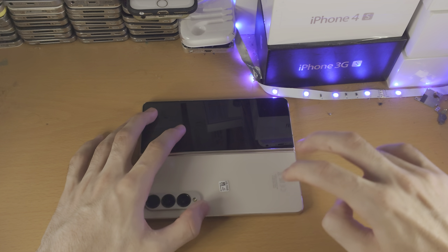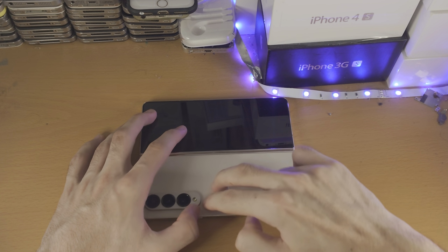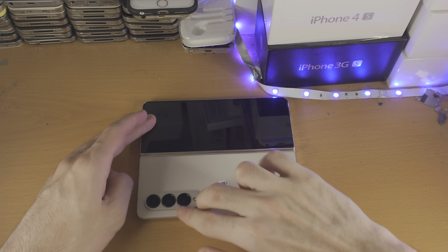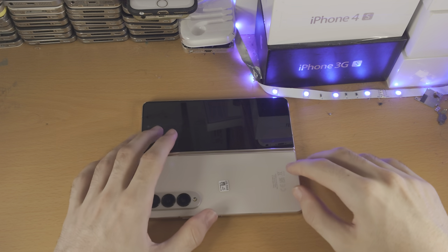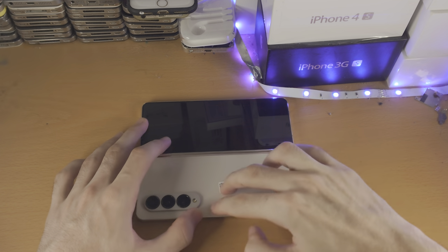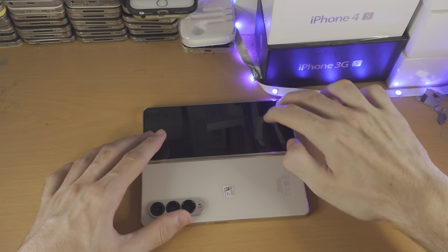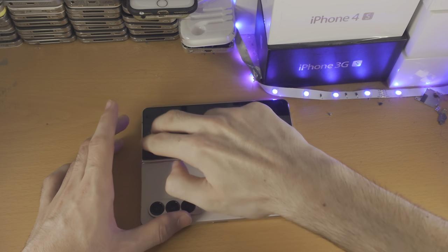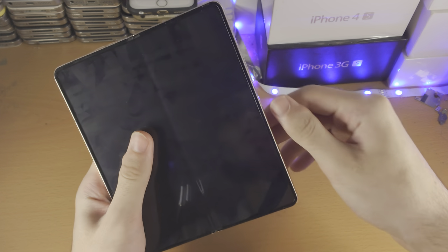Get two fingers and press really hard down, going all the way across the device. Make sure the surface you're using isn't concrete or something hard, otherwise you could damage the display. I'm using a flat wooden surface. Go all the way through and do around the cameras as well. Do the same with the front display too. You don't want to press on the inner display because it's too fragile.